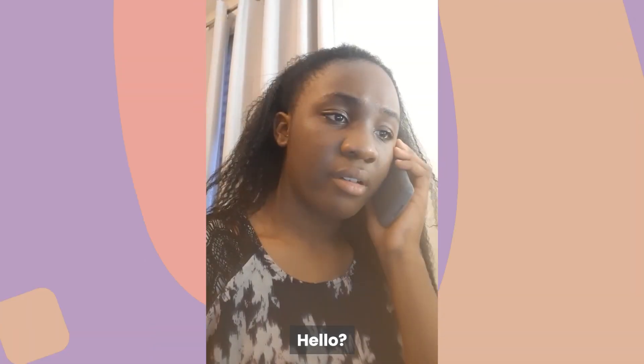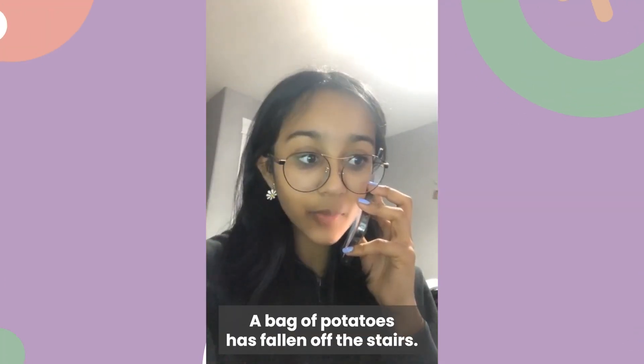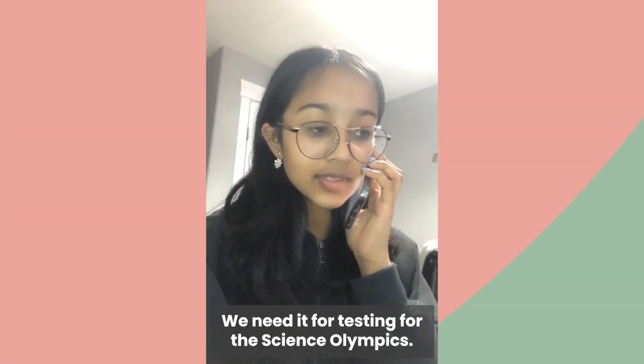Hello? We have an emergency. What is it? A bag of potatoes has fallen off the stairs. Potatoes? How is it an emergency? We need it for testing for the Science Olympics.